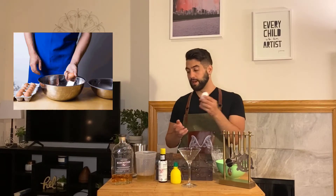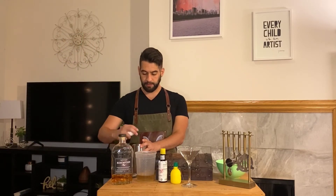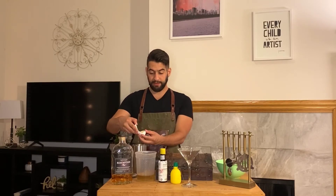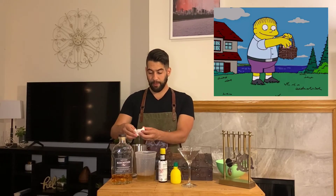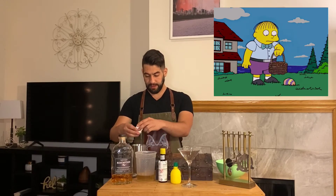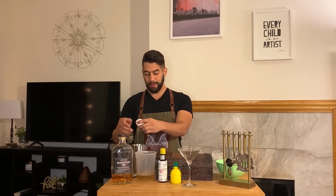The first thing we need to do is crack open this egg. For those who have never split an egg, we go straight down the middle, which gives you two equal halves, and we let that egg white drip out ever so slowly, doing a few tosses until the egg white empties out into the tin.